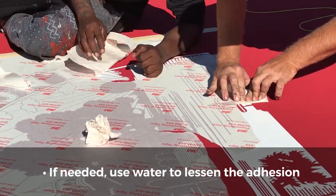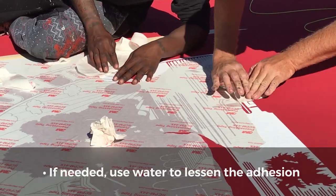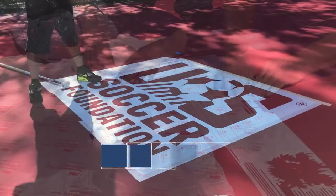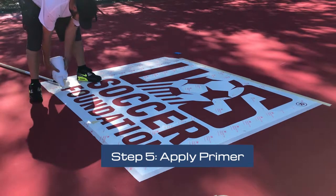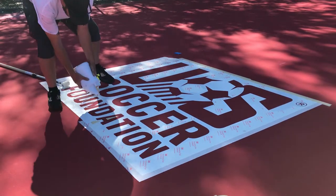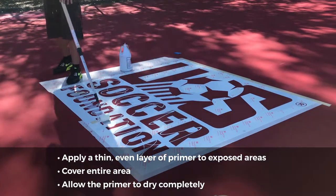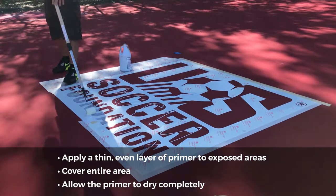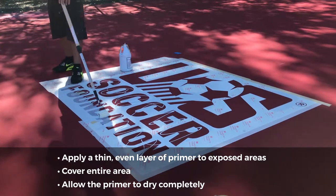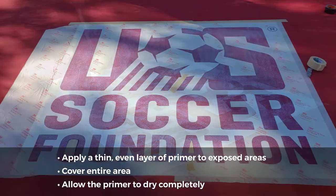If you are having difficulty, water can be applied to the pre-masking tape to lessen the adhesion. Step 5: Apply primer. Apply a thin, even layer of primer to the exposed areas within the stencil. Make sure to cover the entire area — this will help prevent the paint from bleeding beyond the lines of the logo.